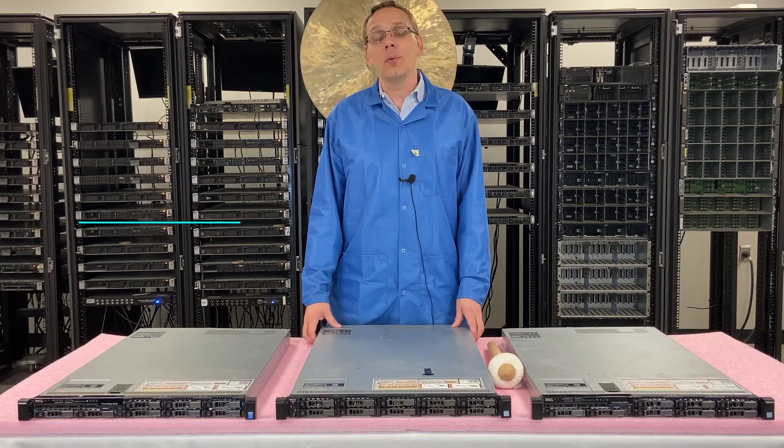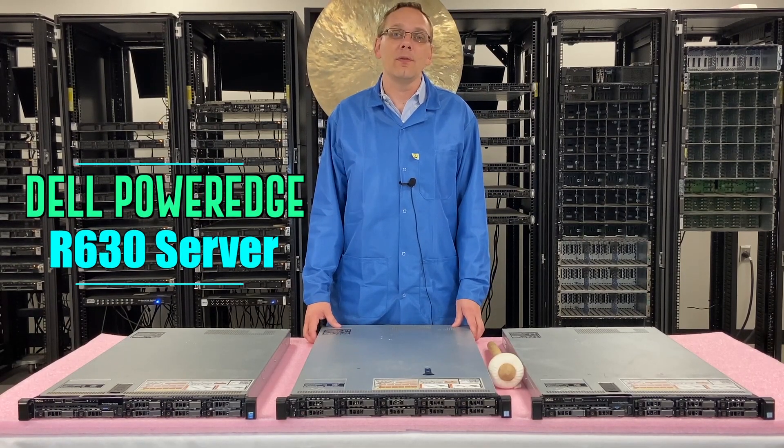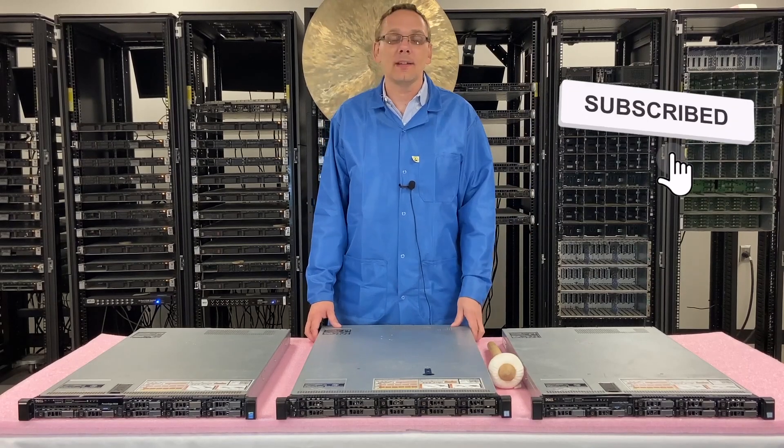Thanks for stopping by today to learn a little bit more about the Dell PowerEdge R630. If you find anything in this video useful, click that like and smash that subscribe.